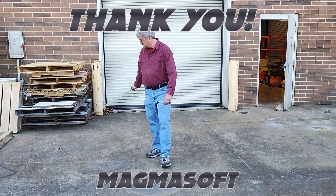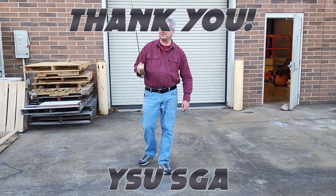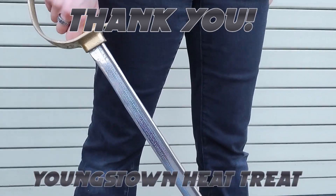We also would like to thank everyone who helped us participate in this competition. Whether we used your tools, software, metal, or your workspace, we're super grateful. All of us learned a lot, and we are super excited to be competing in Casted Steel again.